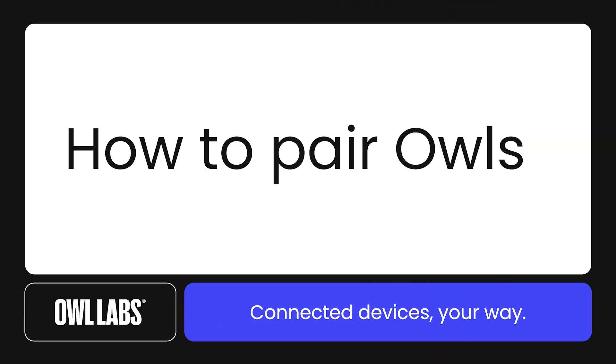Hi there, I'm Kelly from OWL Labs. In this video, I'm going to walk you through how to wirelessly pair your OWL Labs devices. For written instructions or more information on pairing, check out the caption of this video. With that, let's talk about OWL pairing.